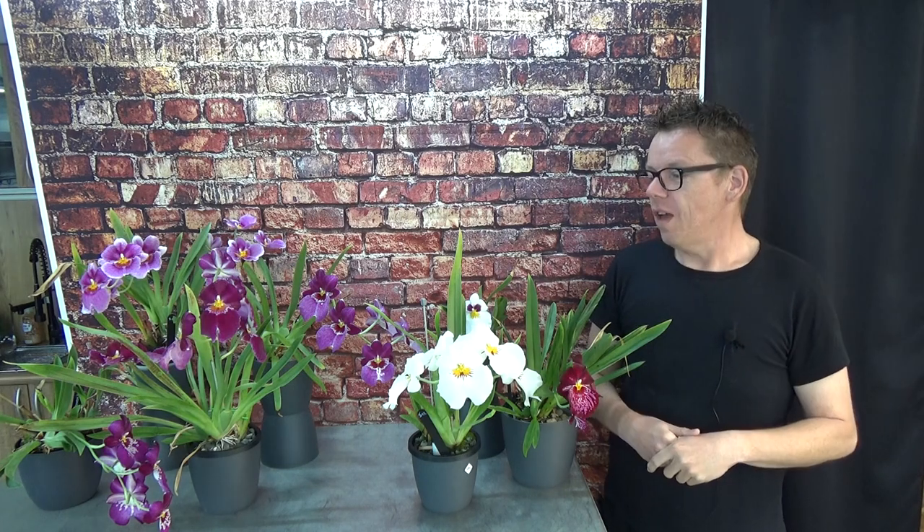Miltoniopsis are described as fussy, shady-loving, and cool to cold-loving plants that do not need much fertilizer and like to be evenly moist. But what exactly is 'shady'? My idea of shady is probably completely different from yours. Same goes for 'cold.' Keeping them evenly moist is also something I think I have a solution for, which I'll talk about later.